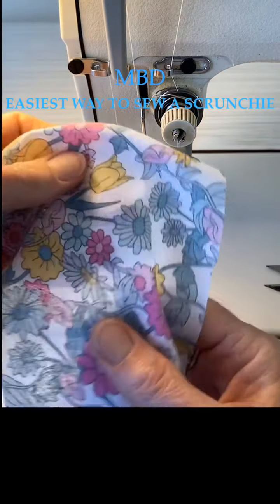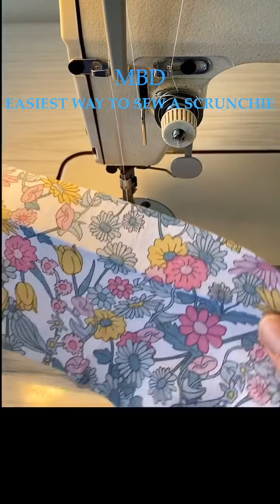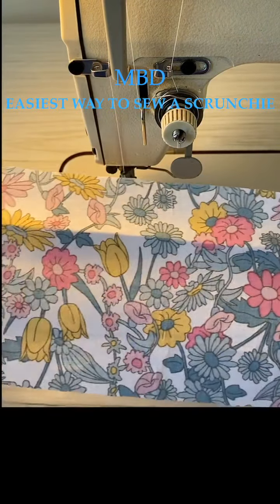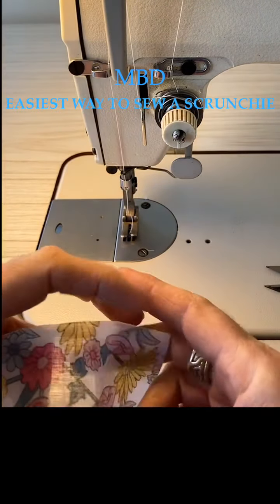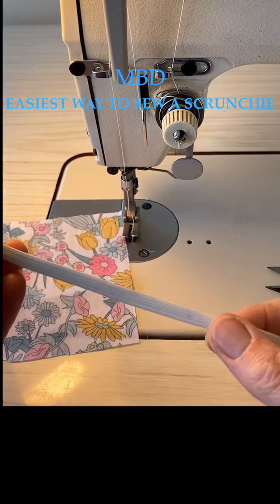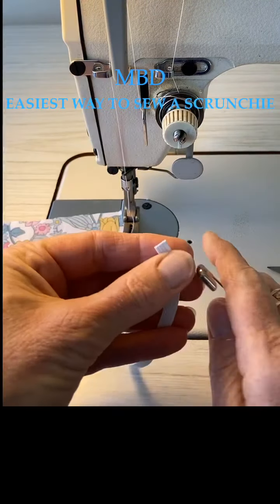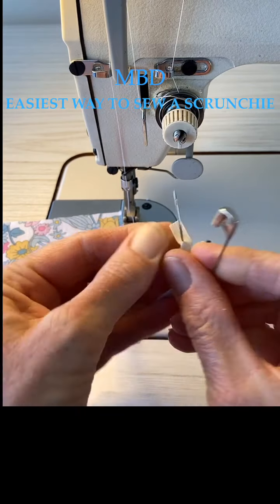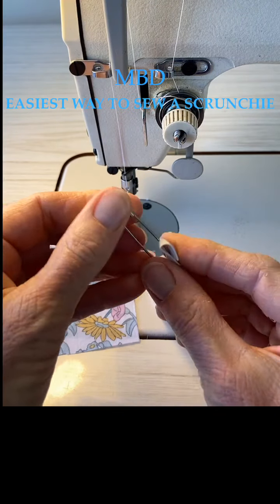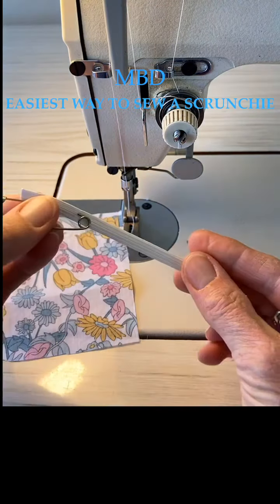There's just one way to make a scrunchie - it depends on what width and length you like. This one is 38 centimeters long by 10 centimeters wide. Cut your thin elastic to be 16 centimeters long, or thereabouts. Put a very big safety pin in one end so that you can feel it through and pull it through.